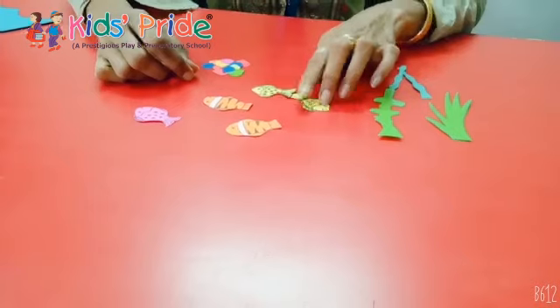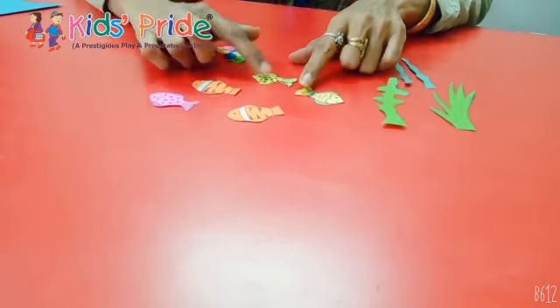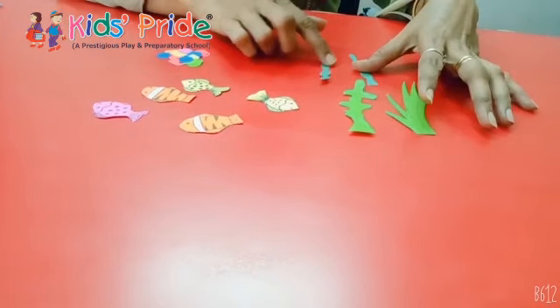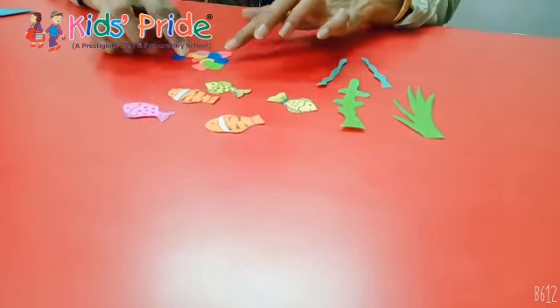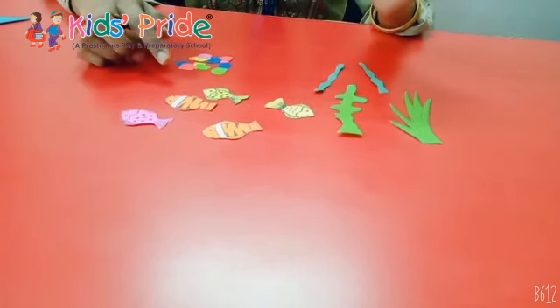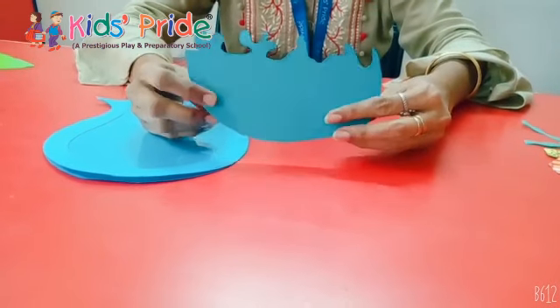We will need to make 4 to 6 small small fishes. To decorate, we will also make grass and leaves. Some colorful stones will be cut in circle shape, oval shape, or any shape you want from colorful small sheets.